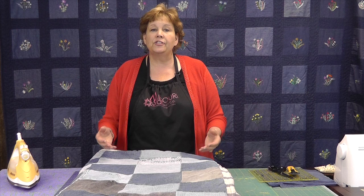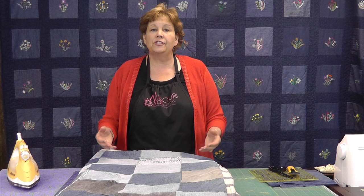A jean quilt is great because — as you know from the jeans you wear — if you are having a picnic or you are out at the beach, nothing sticks to those jeans. The other cool thing is if you have a jean quilt and it gets a hole in it, you can just iron a patch on it. They are so low care. We love our jeans, and jean quilts go together very easily.